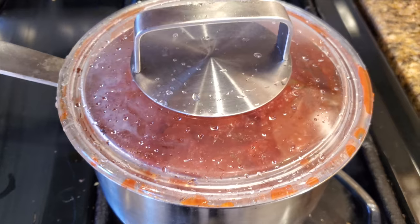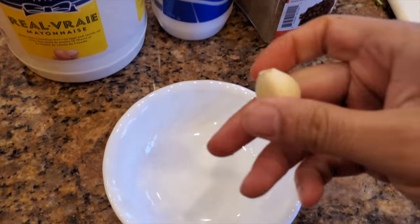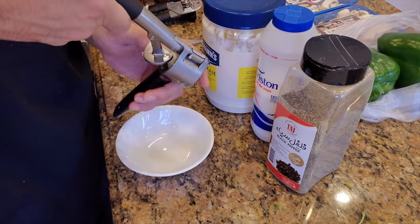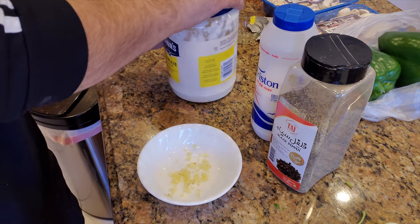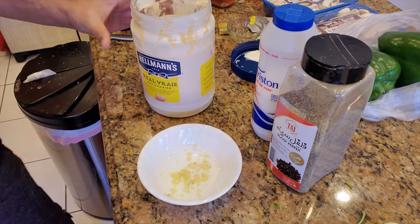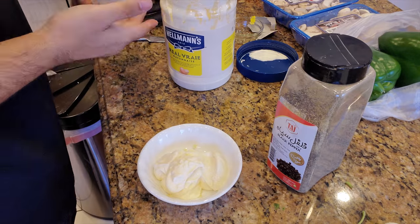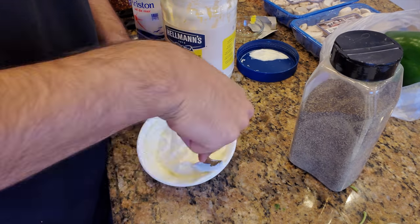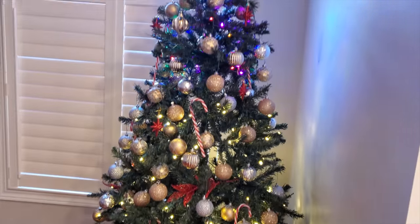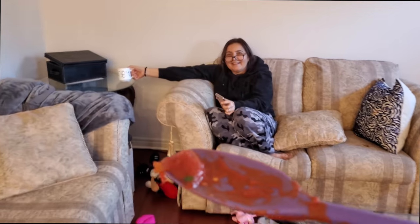The next thing I'm going to make is the garlic dip for the pizza. We have mayo, salt, pepper, and garlic. One clove of garlic, about four to five tablespoons of mayo, and a pinch of salt and pepper at a time. The Ozair video is going to be up soon so check out Riazu on YouTube.